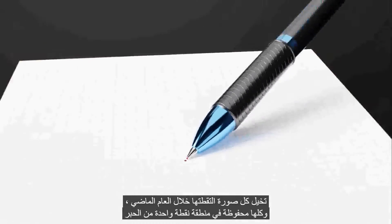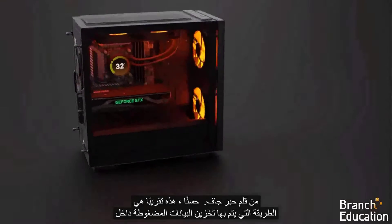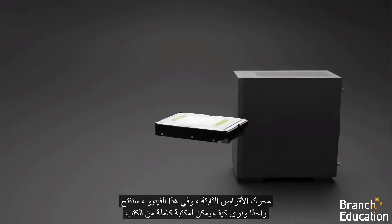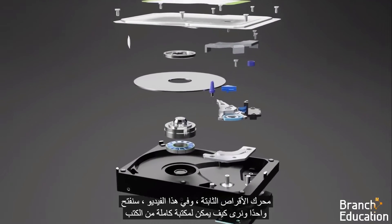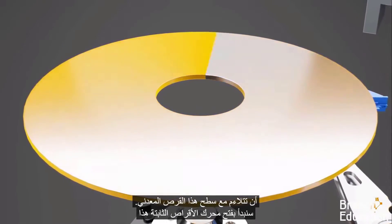Area of a single dot of ink from a ballpoint pen. Well, this is approximately how compact data is stored inside a hard disk drive. And in this video, we're going to open one up and see how an entire library worth of books is able to fit within the surface of this metal disk.